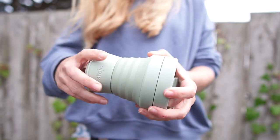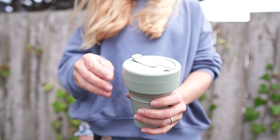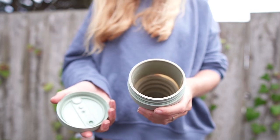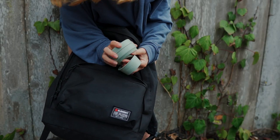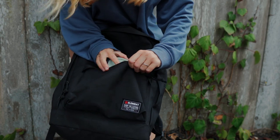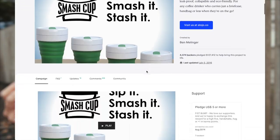So they started thinking: what could be an alternative? Something reusable, more sustainable, and more convenient than the conventional coffee tumbler. That's how they came up with the idea of something collapsible, super lightweight, and compact to carry every day. Whenever you need coffee, you take it from your bag, open it up, expand it, get your coffee in, and you're ready to go. Whenever you finish, you collapse it and put it in your bag, pocket, or backpack. One of the guys had an engineering background and started creating prototypes — they went through different versions until it looks like it does now.